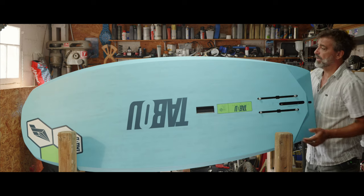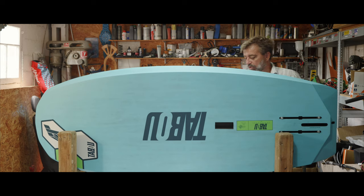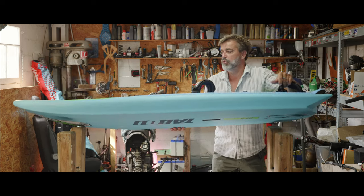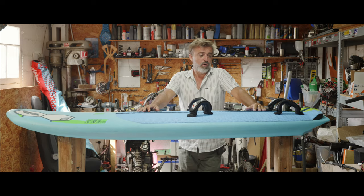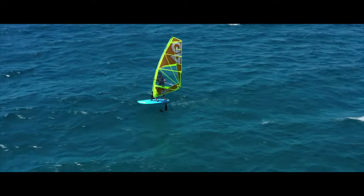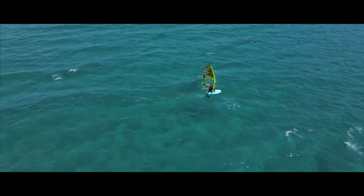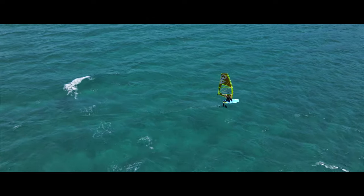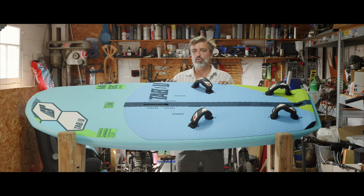We also have a handle here to carry it. This board is really nice — it does it all. You can do three disciplines on one board: windsurf foil, wing foil, and SUP foil. This has been kind of a dream board that we really wanted in the line as the all-in-one board. It's been in development for quite a long time, and we are very proud to have reached this target.